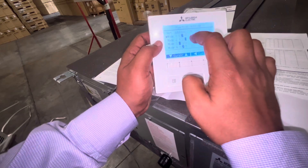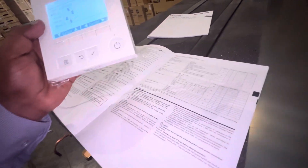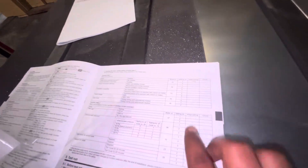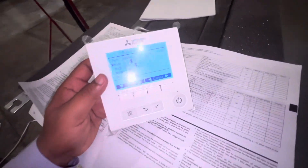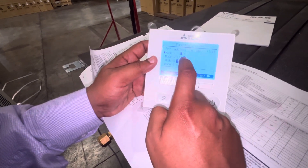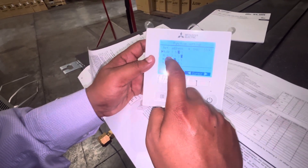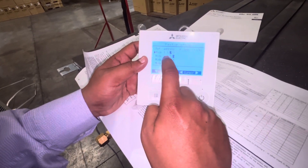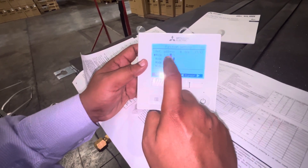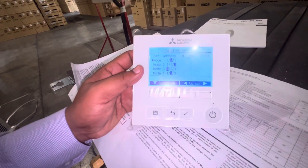There are many other modes for different functions — don't change anything you are not sure about. This video only covers activating the thermostat sensor. To summarize: Mode 2, Setting 3 activates the thermostat sensor. If you want to deactivate it, select Mode 2, Setting 1 to cancel — the unit will then work using the indoor sensor.